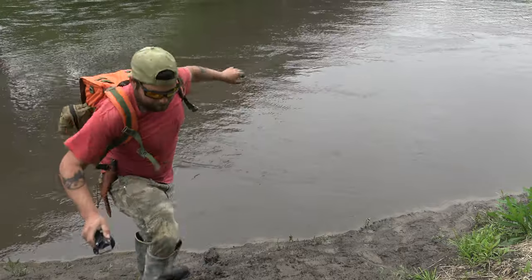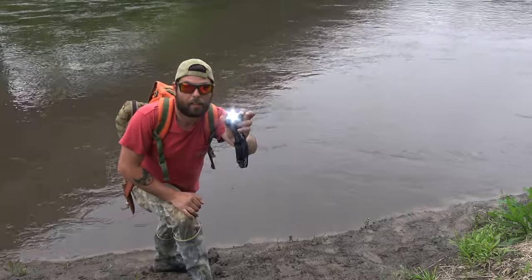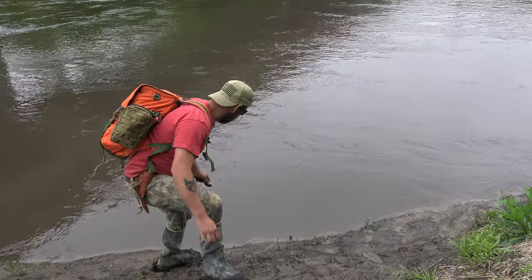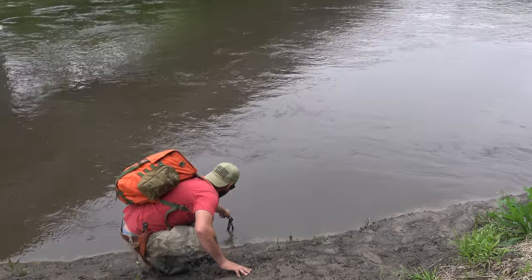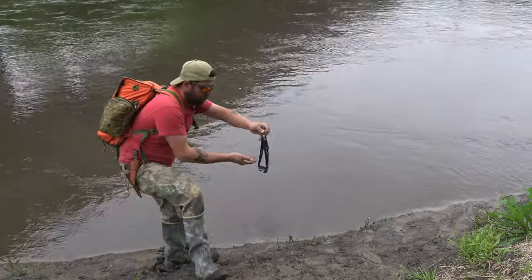They're claiming this is waterproof and shockproof, and you guys know I like to destroy stuff, so let's head down to the creek and see how waterproof this really is. It's on right now — you can see it. We're going to submerge it in the water... and now pull it out.